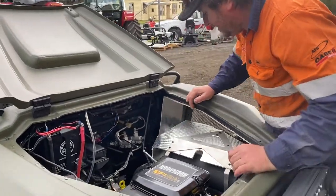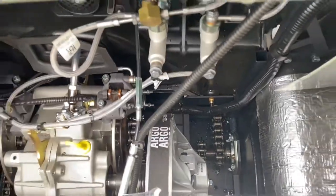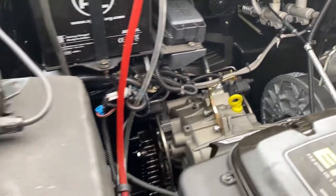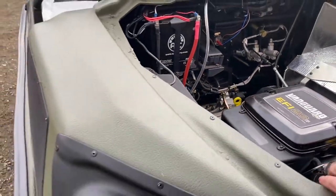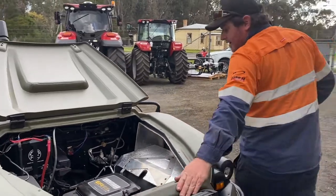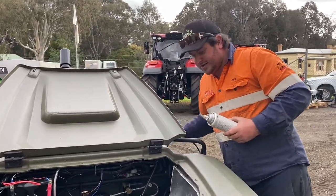We also want to check that our chains are tensioned correctly. There should be a little bit of movement on the disc with the chain, but not excessive. Those chains only get oiled at a service — they shouldn't be oiled otherwise. We have front chains and middle chains.